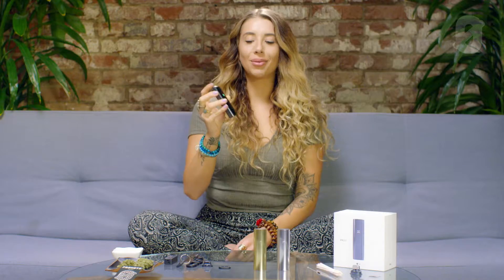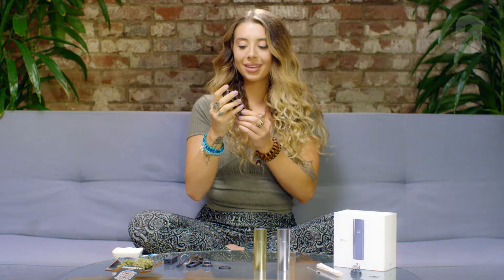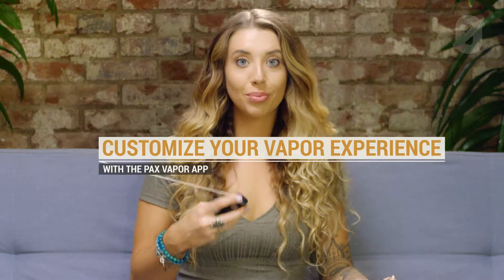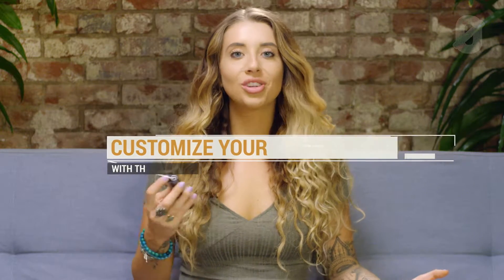Wow, that's amazing. Super clean, super smooth. It feels like the perfect temperature. It's not too hot in my hand, and it doesn't get too hot even if you keep hitting it. It even comes with its own app where you can control the temperature of the vape from your phone, and you can play games on the app along with a whole bunch of other features.